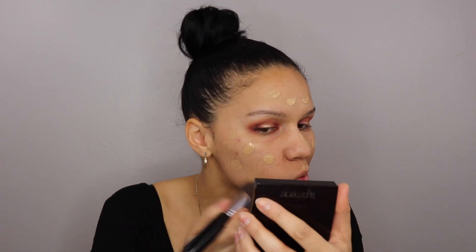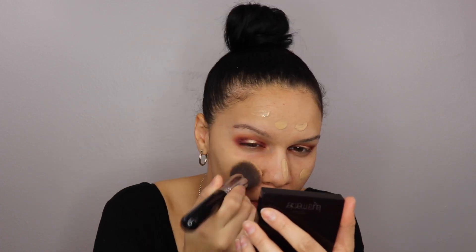So to prime my face, I'm going to use — actually, I'm going to use today the Maybelline Fit Me Matte and Poreless Primer in the shade 220. I've been obsessed with this. Just dot it all over, and I'm going to use my Sigma Flat Top Kabuki F80.